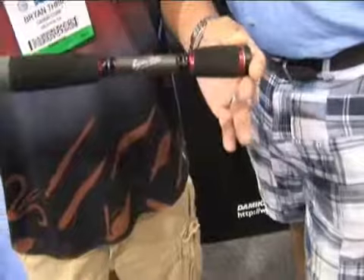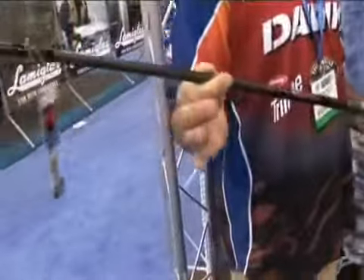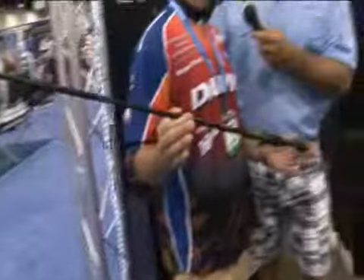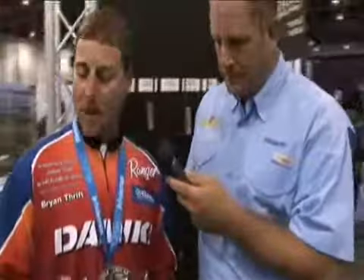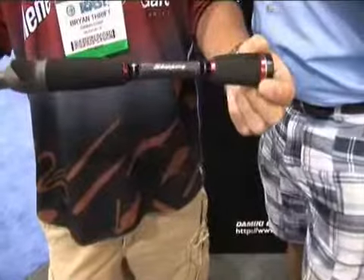I'm known for fishing docks, skipping jigs — just anything you're going to try to get somewhere nobody else is fishing. You're skipping laydowns, skipping under bushes, but mostly docks, pontoon boats, and that's what this rod's been designed for. You can see it's a signature series, it's got my name on it, it's got the skipping on it.